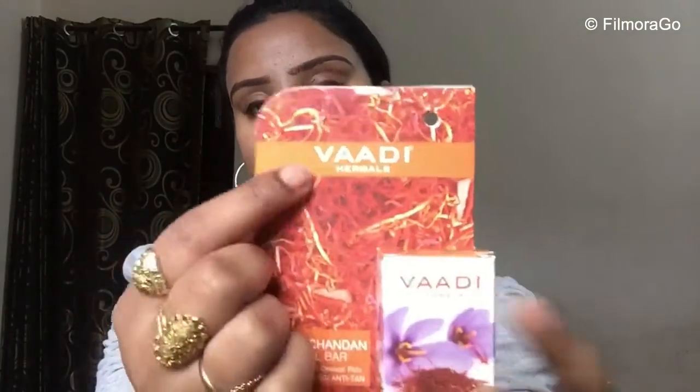Today I have brought you a very good facial bar review because it is warm weather and in warm weather we can tan our face, so we use a good face wash or facial bar. We should not use body wash on our face because our skin is very soft and delicate. This is Wadi Herbal's facial bar. I have shared their other products with you before — the link will be in the description box. It has very nice packaging, I really like it.